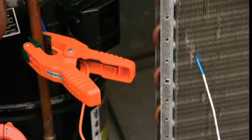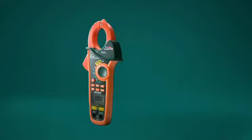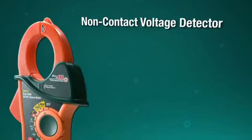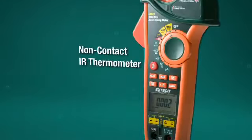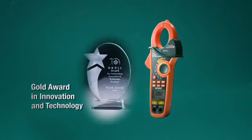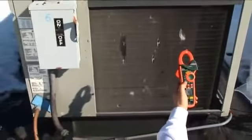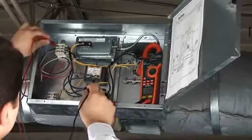And with two type K thermocoupled inputs, differential superheat and subcooling temperature measurements are easier to perform. The X-TEC 5-in-1 redefines what you expect in a multi-function clamp meter. It's easy to see why the EX623 was awarded the Gold Innovation and Technology Award at the largest electronics event in Asia. Users increasingly demand multi-function capabilities in one device, no compromises.